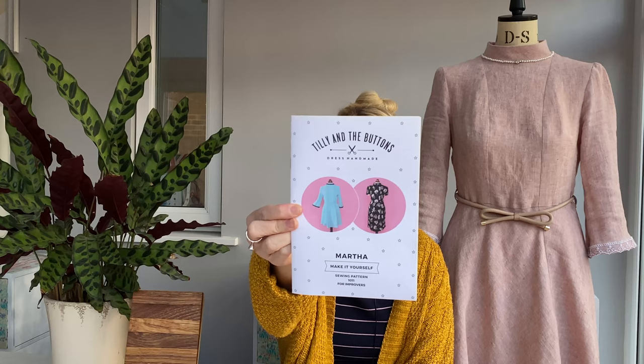The pattern I've made is the Tilly and the Buttons Martha dress. I've had this in my pattern stash for ages — probably about two years. I actually won it at one of the sewing meetups we have in Nottingham. It sat on the shelf and I just hadn't been that inspired by the versions on the pattern envelope, so it never really jumped out at me to make. However, after watching The Queen's Gambit, I really wanted to make that style of dress. I gave it a go and I'm so, so pleased that I did. I absolutely love it.